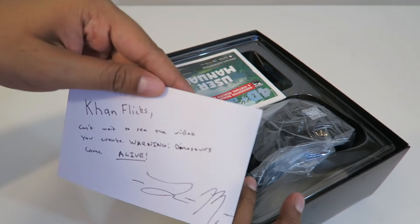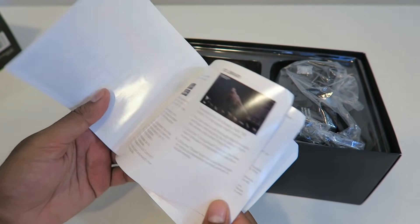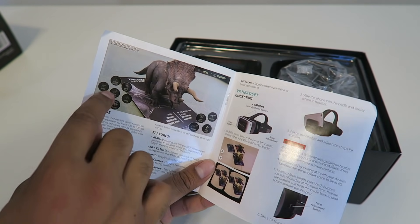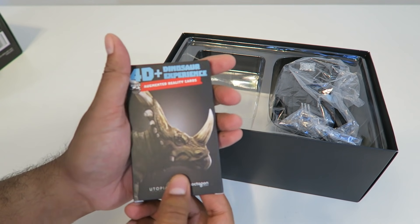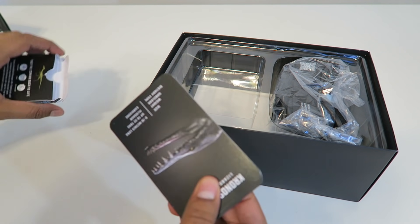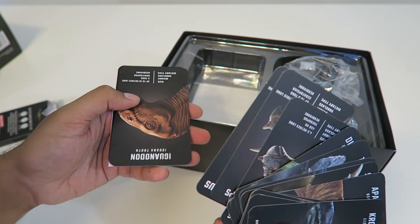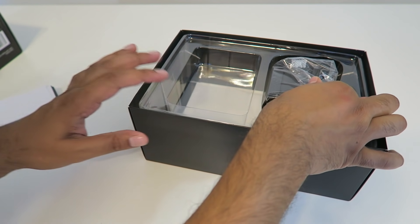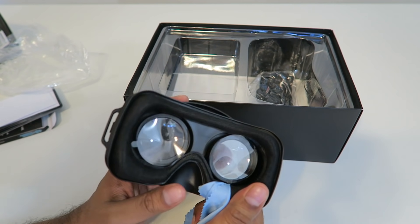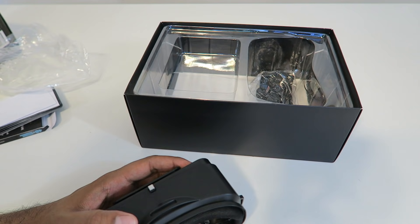Inside we've got a nice looking thank you letter, and then a little instruction manual that explains how to set it all up. You just download the app and then display the card itself with the dinosaur on top, controlling it using the different buttons. Here's our card set — pretty simple setup. The cards each feature a different dinosaur and they all come alive, so I'm definitely excited to try this out. We also got a nice looking virtual reality glasses with a cushiony feel and a very high quality premium feel to it.